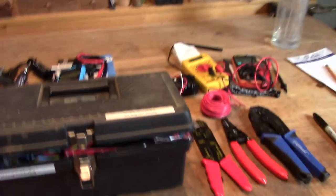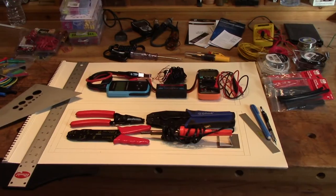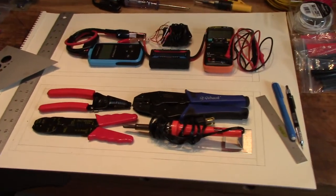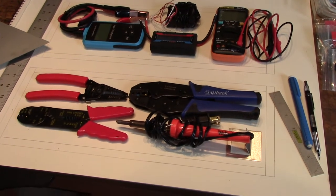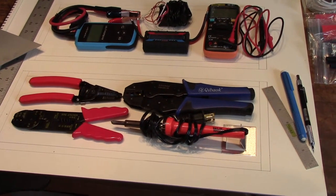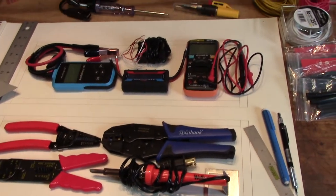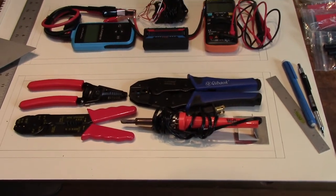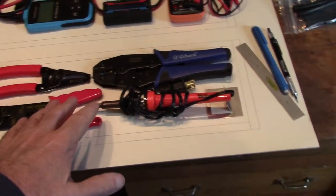I want to take everything out of that box, lay it out, and see if I could sketch out a plan. And we're back. So what I did was I outlined the dimensions of the box on some drafting paper here - 18 by six and a half using half-inch stock, which reduces my interior dimensions by an inch all around. I started laying out some things and getting some ideas.